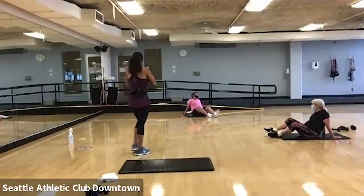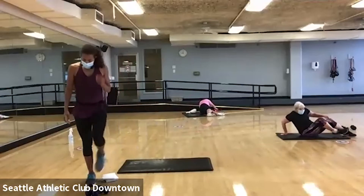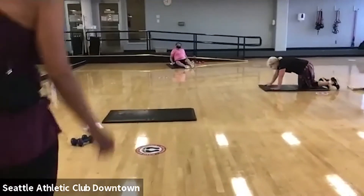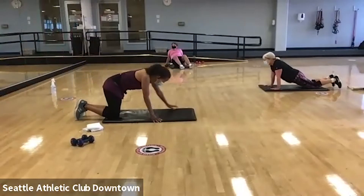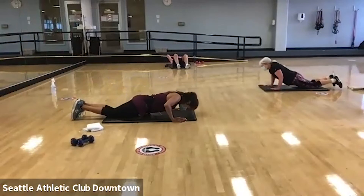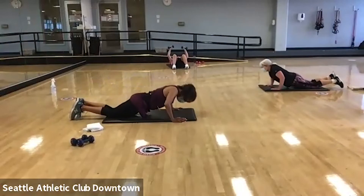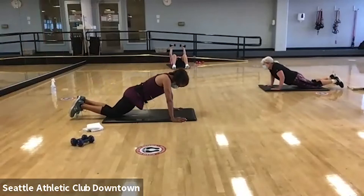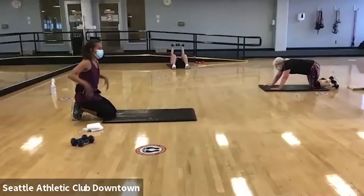Why don't you do some chest press if you prefer — those are the same muscles. All right. Go ahead and get into a plank push-up position. Here we go. Take it down and up. We're on the knee. Give you two more. And give yourself a little bit of rest. Shake out those arms. We are going to go back to it.